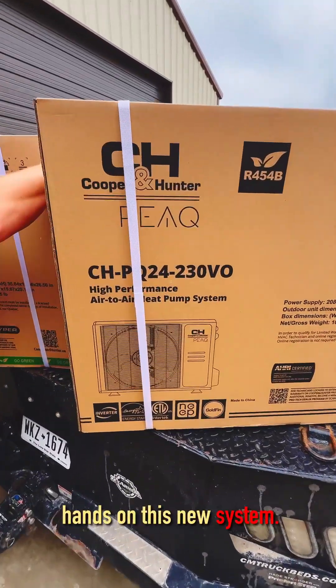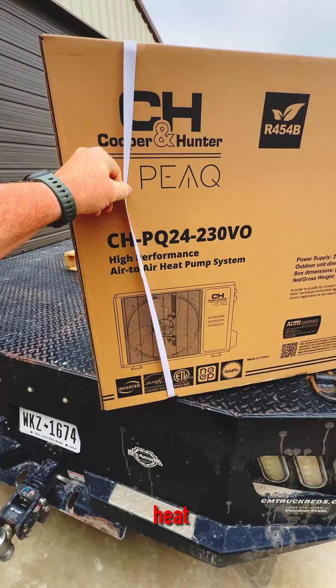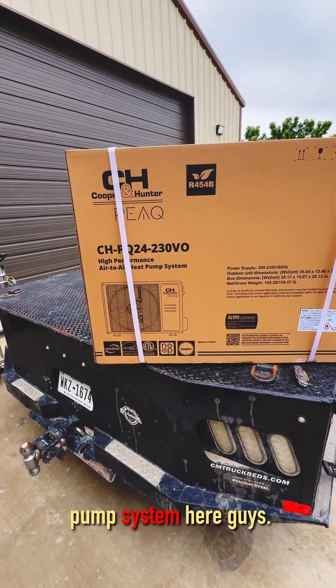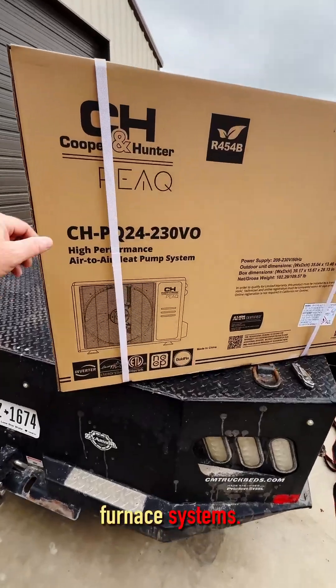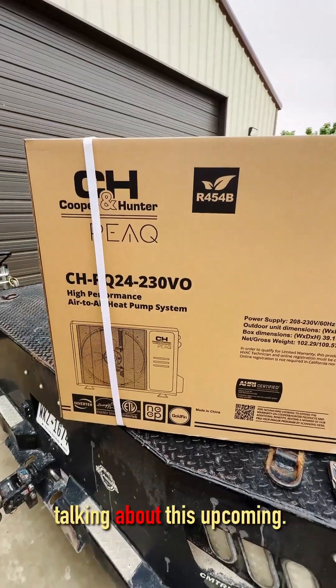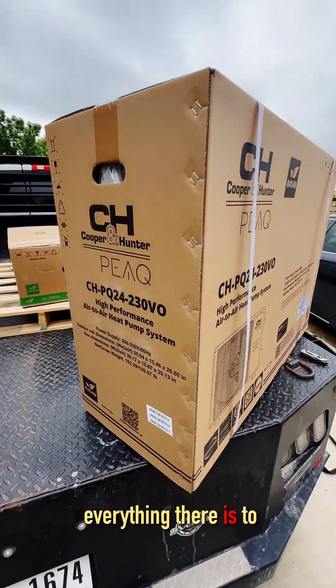We just got our hands on this new system — it's the Peak high performance heat pump system. This replaces gas furnace systems. We'll be showing and talking about this upcoming, and you guys are going to want to know everything there is to know.